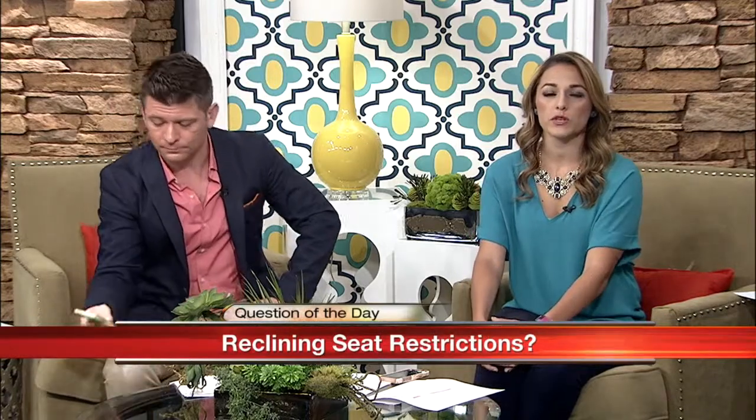So what we want to know from you at home is: what do you think about a passenger putting a knee defender on the seat, keeping the passenger in front of them from reclining? Let us know — you can like us on Facebook, which is Casa, and leave a comment there, or follow us on Twitter and tweet us at 2CasaFox. And as always, you can go to Casa.com and click on the Casa blog.